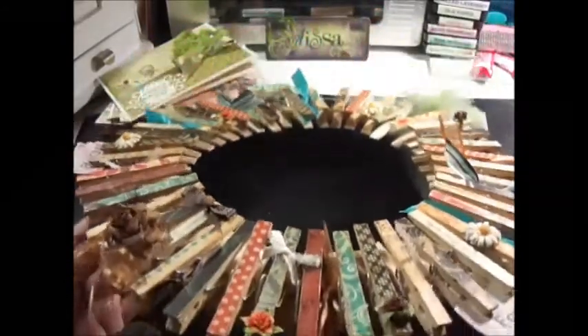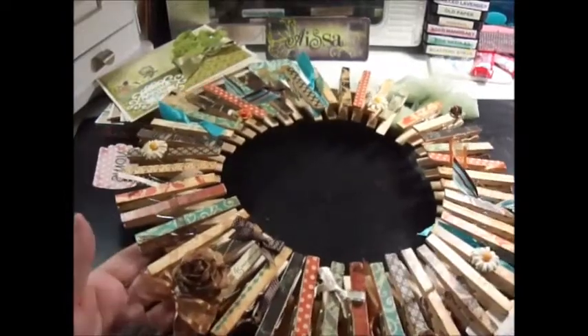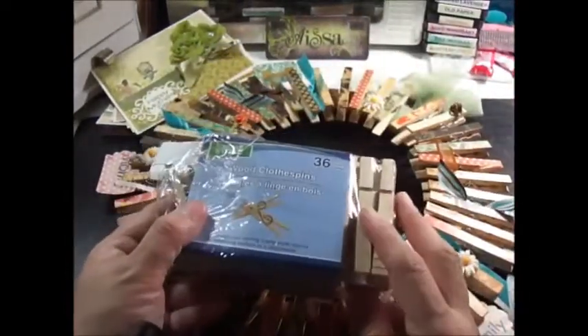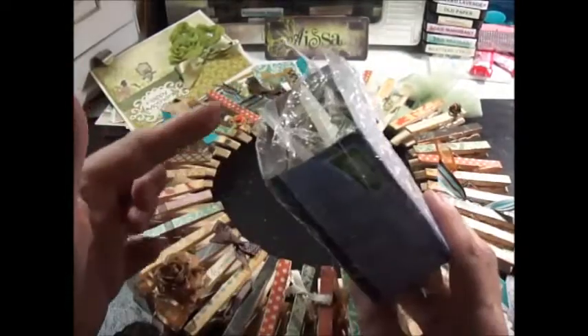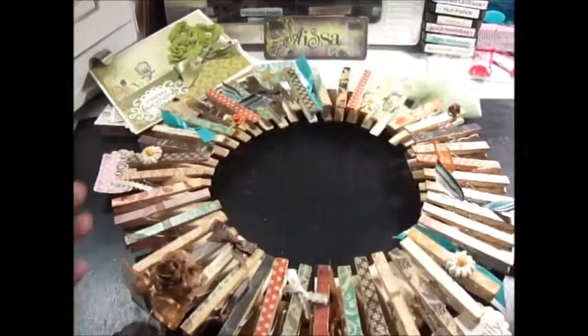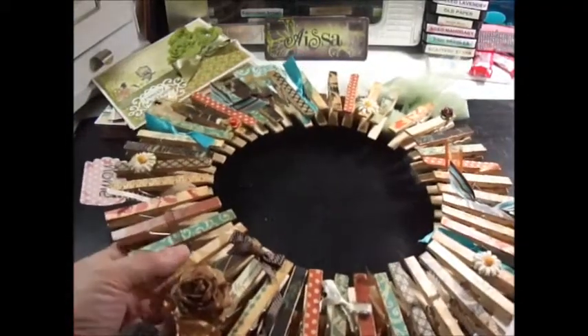So I took the idea. I used Graphic 45, the Boadwork paper, and glued it all together mosh-posh style. All the pins I actually got at the dollar store — you get 36 for a dollar. I used about 40, so I used a whole pack plus a couple extra.